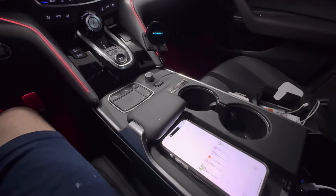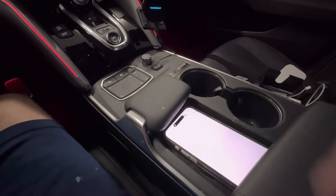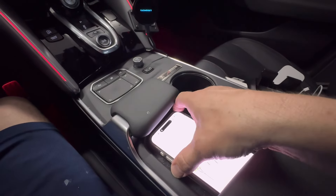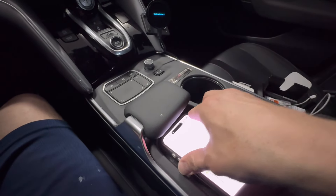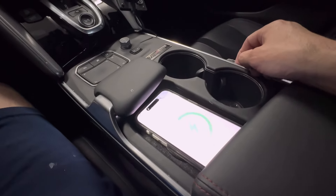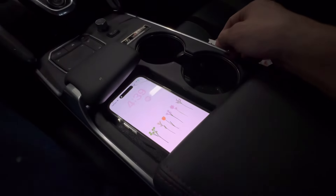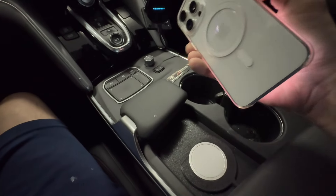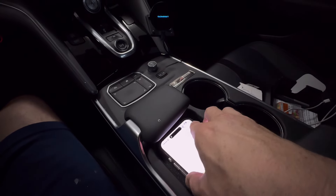I'll show you here — this is my daughter's phone, the iPhone Pro Max, so it's the biggest phone available. It charges perfectly and fits in there great. All you do is take it out and set it in, and the magnet is strong so it just sucks it right down. No matter how you drive it'll stay put, whereas the OEM charger — if you took corners fast it would slide off and stop charging. To me, the OEM is useless, it really is.